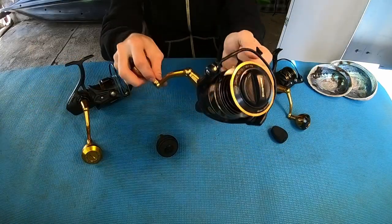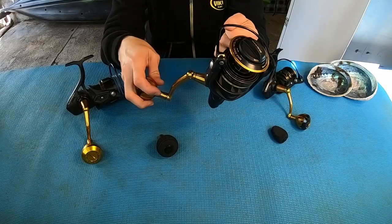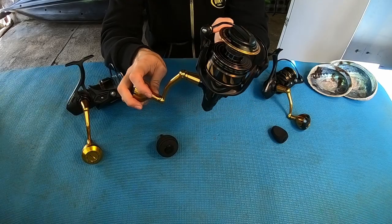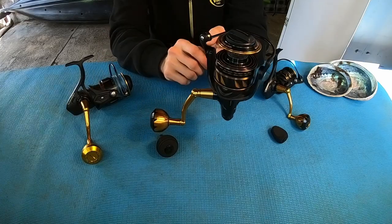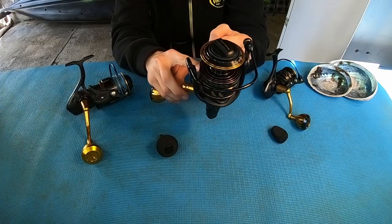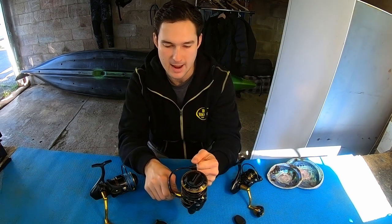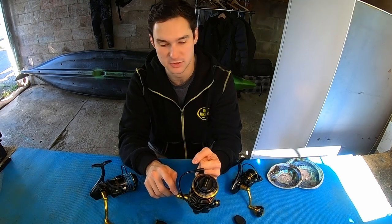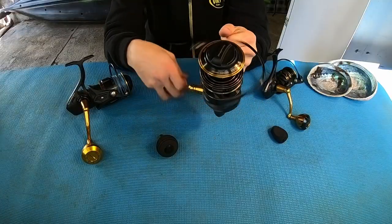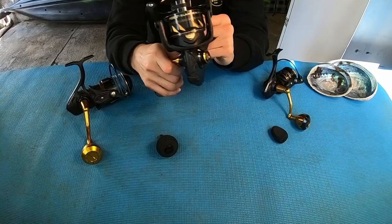In addition to the improved drag system, there are also lighter rotors on the Slammer 4, which means it's going to be easier to get up to speed when you're reeling. There are now nine bearings in these reels — there were eight in the Slammer 3, and they've added an additional one underneath the spool. When you're absolutely maxed out fighting a heavy fish, that additional bearing provides extra smoothness under heavy load, making it a smoother experience when handling big fish — which is pretty much what these reels are designed for.